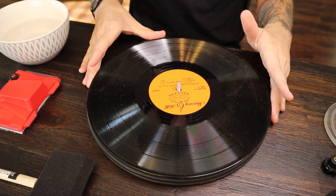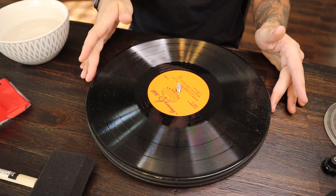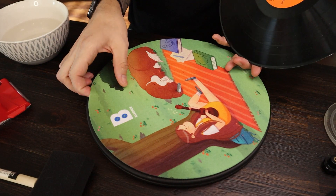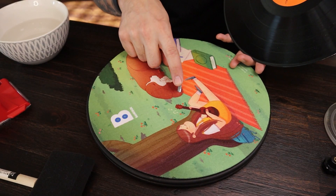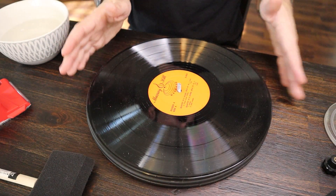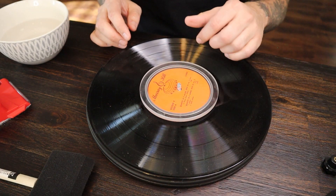I'm going to set this aside — we're not going to need it until after we wet clean the record. Now I have everything I need here. You're going to need some kind of cleaning area — you can use your turntable, or I use this Lazy Susan that I created. It costs under 30 bucks on Amazon. I put a little slip mat down here and a screw. Basically I stick the record on, and then I have a label saver — I've done another video on that. The label saver just basically keeps your label nice and dry.